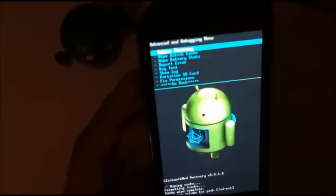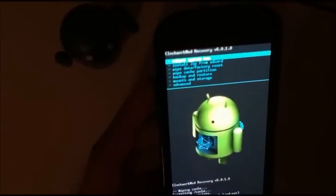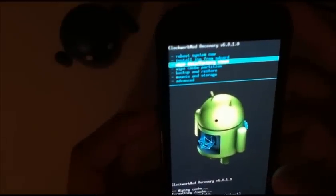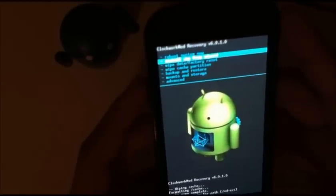Now if you're running a different ROM, let's say CyanogenMod, or I believe they have Jelly Belly for this, or some other variant or ROM, you're going to need to first wipe data factory reset, and then you can continue with these steps.